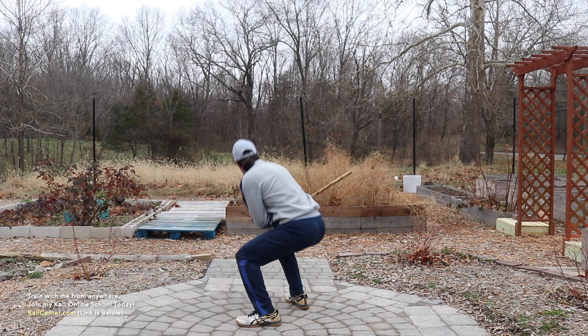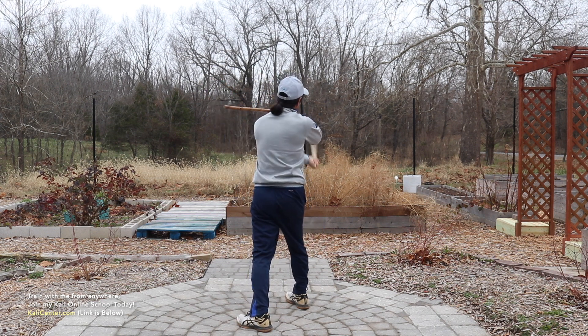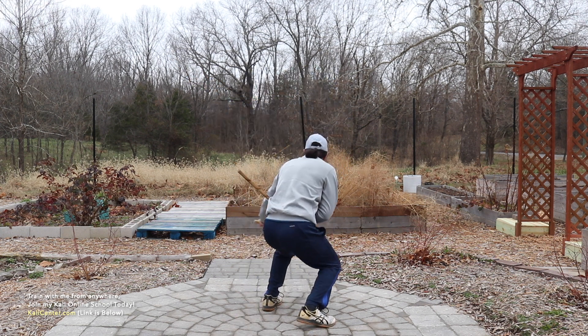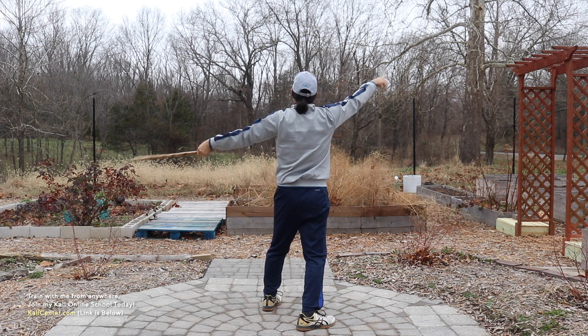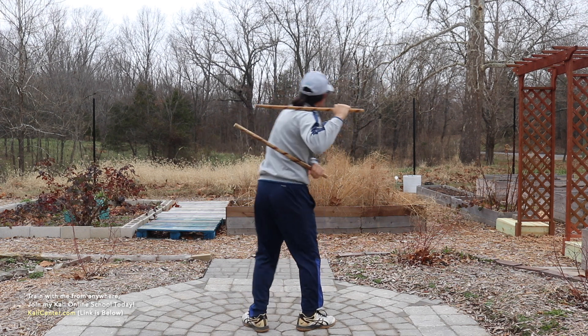One, two, three, four, five, six, seven, eight, nine, ten, eleven, twelve, thirteen, fourteen. Alright, that was one set.